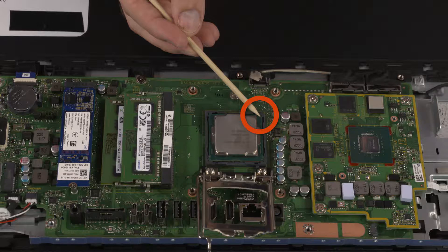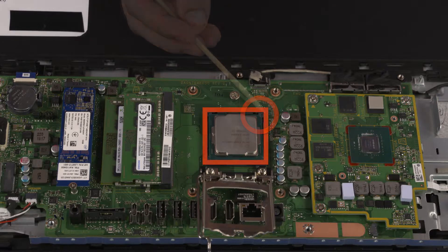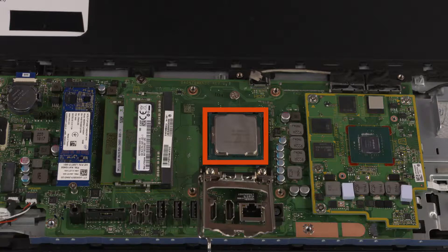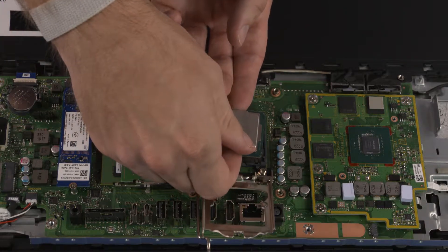Identify the PIN1 triangle on the socket and CPU prior to removing the CPU. When handling the CPU, do not touch the CPU contacts. Carefully lift the CPU straight up and out of the socket.